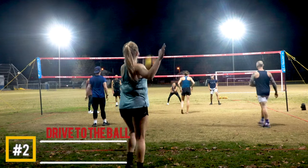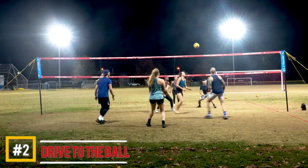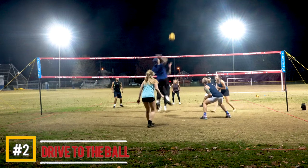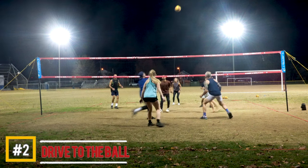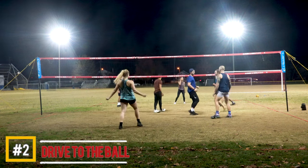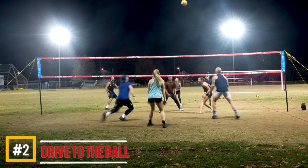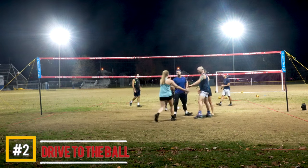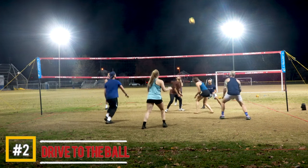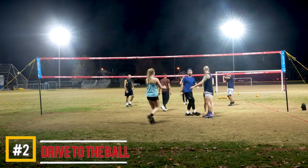Number two is driving to the ball. In this example, you can see that the set was in front of me. I was able to identify it, then take two quick steps and really make a good attack on it. That's really the big key when it comes to attacking — you want to get momentum and drive your body, your arms, and your swing through the ball and put it where you want it to go.